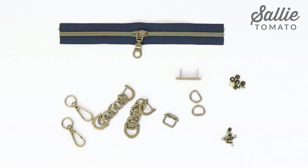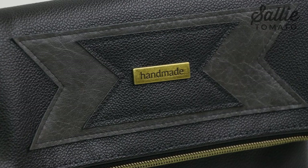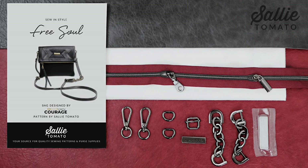You'll also need a small selection of hardware: a slider buckle, swivel hooks, D-rings, chain strap connectors — you could substitute rectangle rings in place of the chain strap connectors — and the rivets are optional. You'll also need two single slide zippers. Two great designer details are a handmade label and a tassel cap; they're optional but really fun to add. Our Sally Tomato hardware is available in nickel, gold, antique, gunmetal, and rose gold to complement any fabric and coordinates with the zippers.